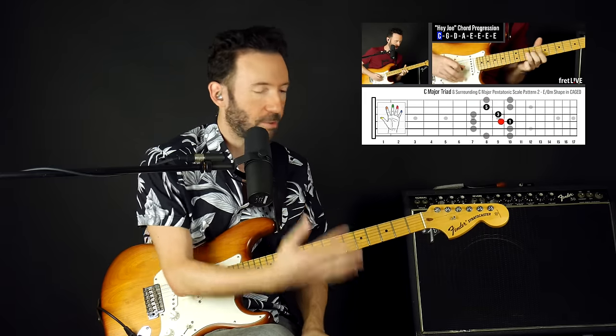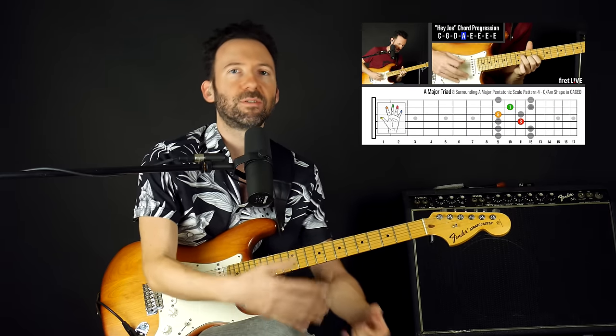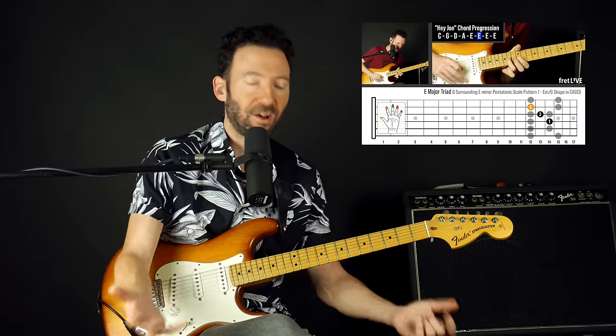So it's one thing to learn the CAGED system as a concept and as a bunch of shapes; it's another thing to use it to create awesome music. My whole mission here is to teach you in the context of the songs themselves — we learn the song and then we use these tools, these theory tools, these shapes, these patterns, all this stuff to make more music and to understand and expand and reinterpret the music that we're learning.